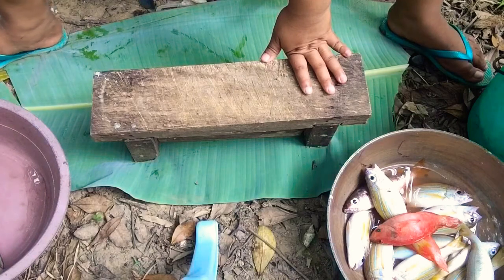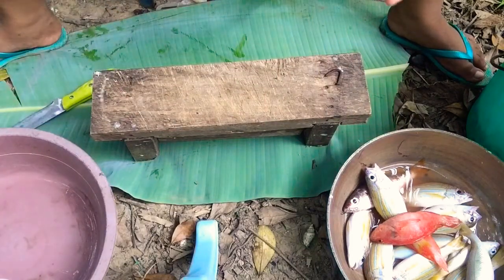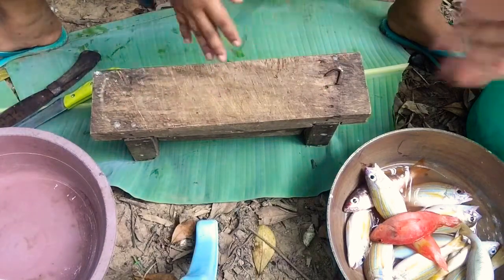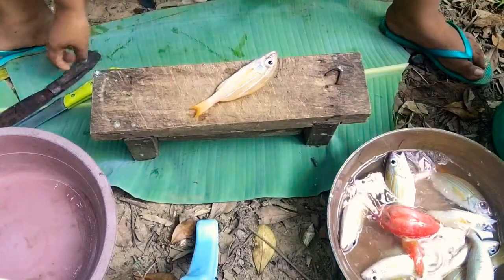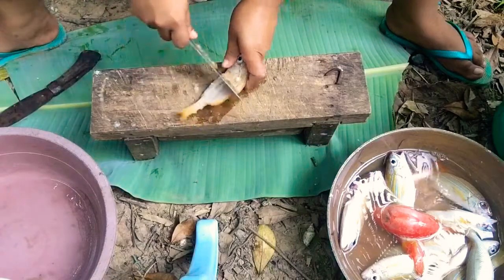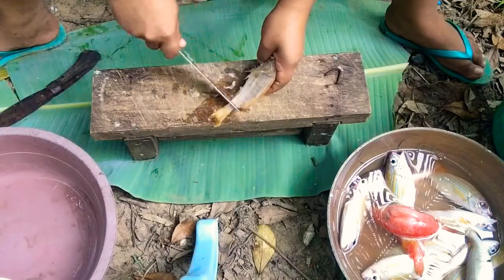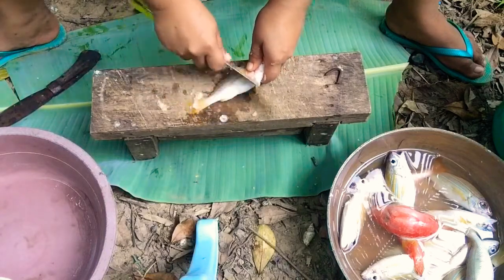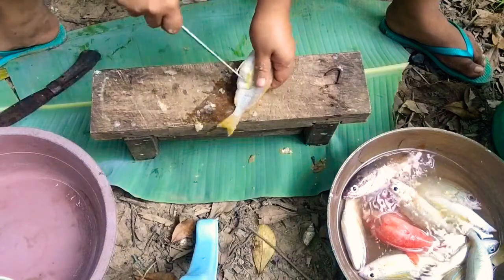Okay guys, before we start, we have to have a bucket of water, our fish, and also an empty container to put our fish later. We will clean it up, so we need this, and we also need the chopping board and some banana leaves. The first thing we should do is, if the fish is from the coral reefs like these ones, they have scales, so we should remove the scales. Be careful to watch your hands, but there are also tools you can use to remove the scales without doing it manually.